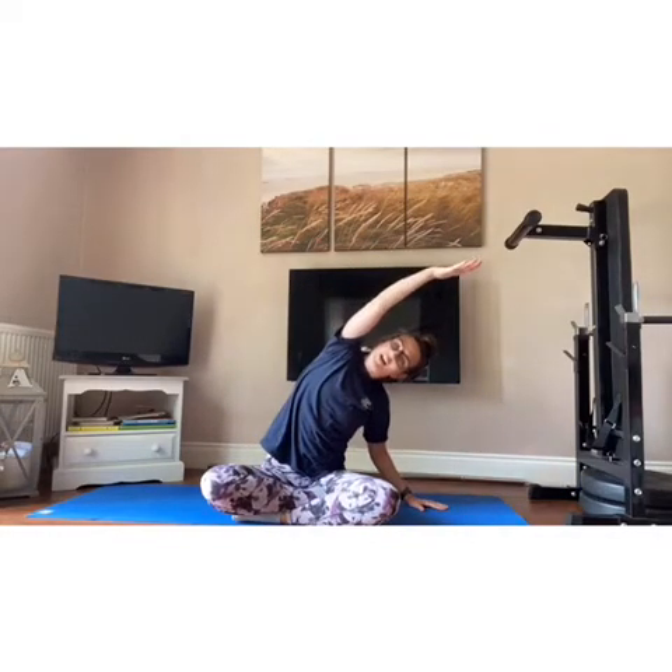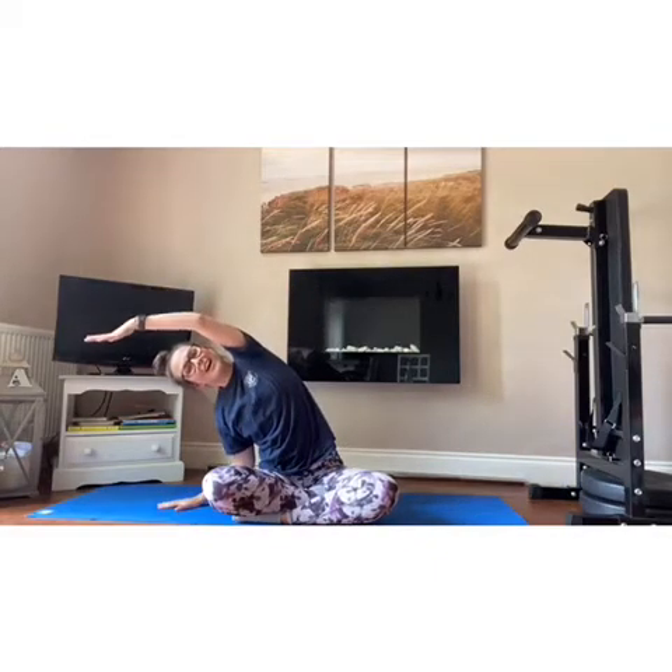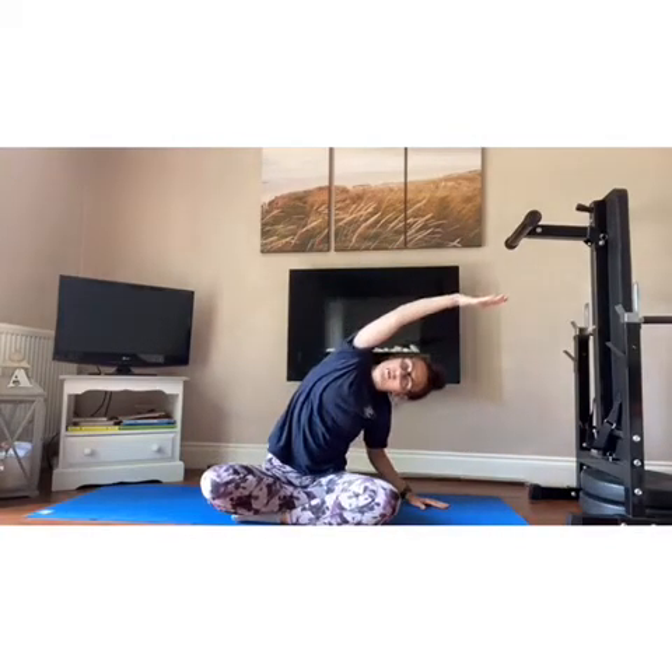Take one arm up nice and tall, other hand onto the floor. We're just going to stretch up and over — a side bend. Reach through that arm. Come back to centre, take the other arm up, lift up nice and tall and then just stretch over to the other side. Let's do that again: reach that arm up tall first and then stretch up and over. Coming back, do the other side — lift up tall and stretch up and over. Relax the arms back down.